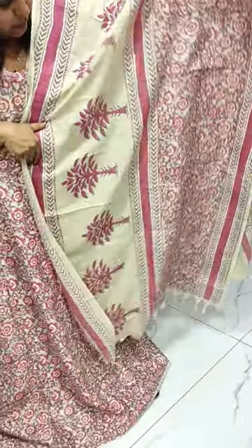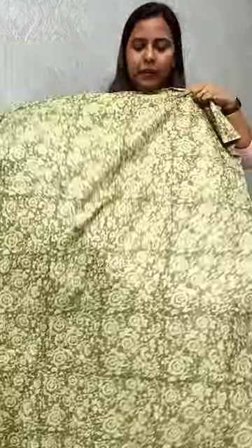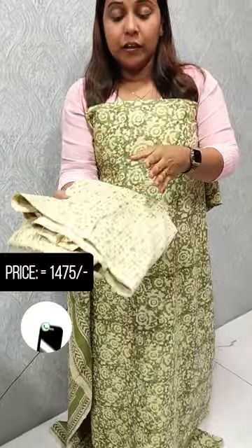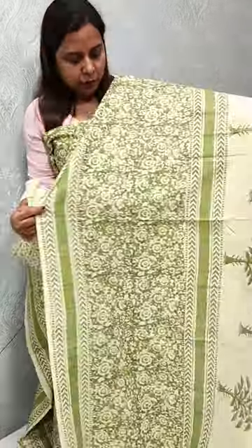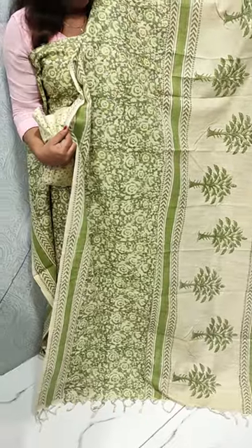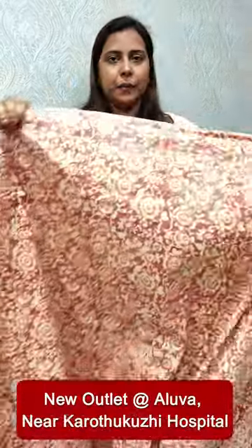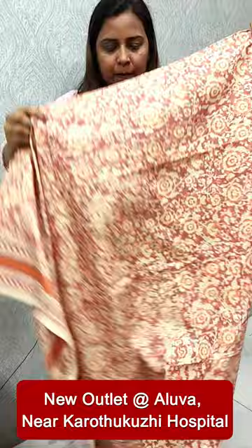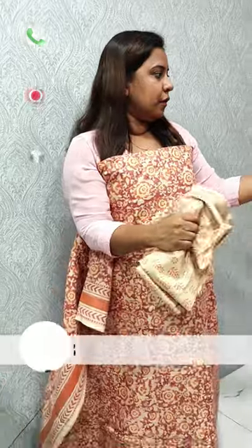It is printed in the bottom. It is a green color with a light and dark tone combination. The pattern is also printed in the bottom in a light and dark color combination.